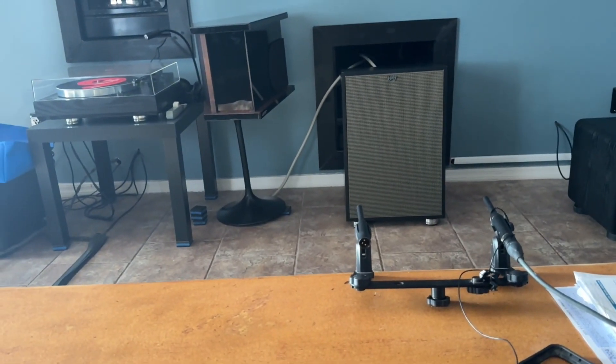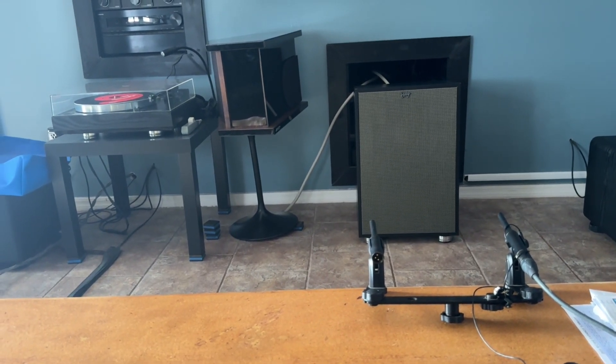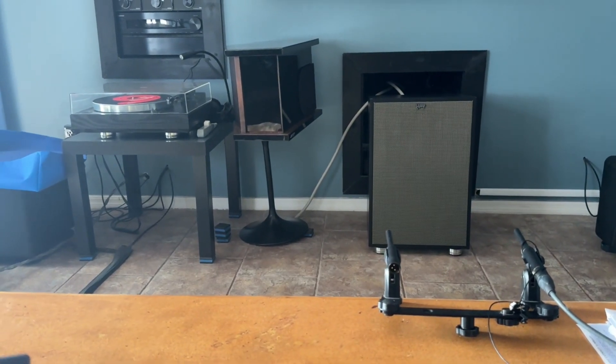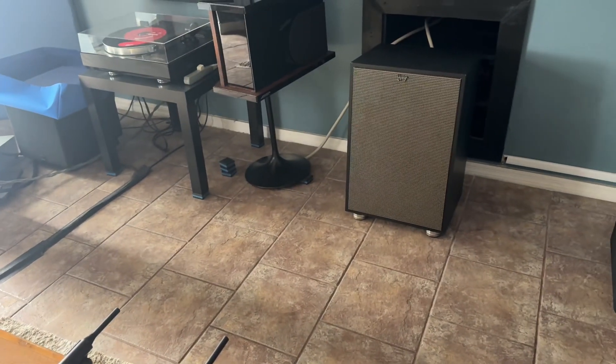Now I'm going to do measurements with the miniDSP in series with the passive EQ, with the Orchard Audio slash Argent pure silver wire amp.